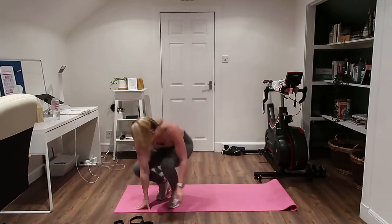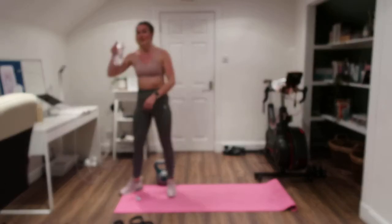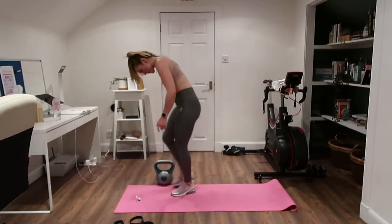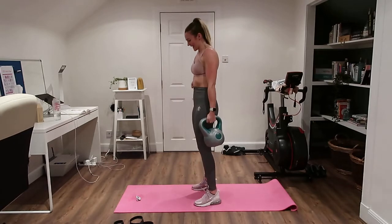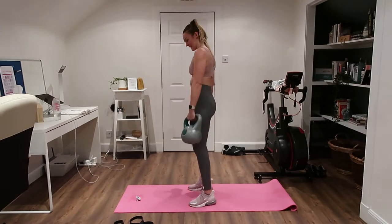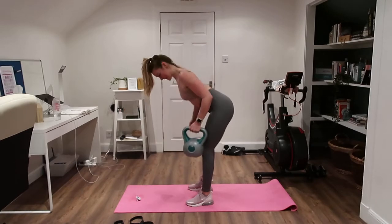Quick breather — one more round and that's you done. Quick as you can, up you get, have a quick drink if you need to. Last round and you're done — that's pretty tough today. Let's go, pull and down.